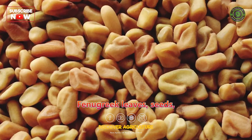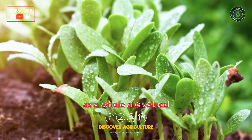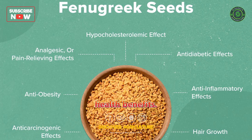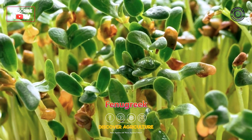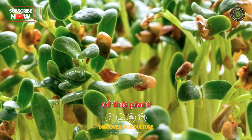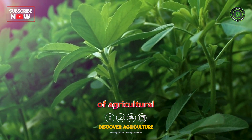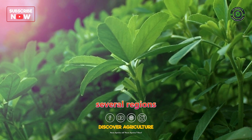Fenugreek leaves, seeds, and even the plant as a whole are valued for their unique flavor, aroma, and potential health benefits. Fenugreek farming involves the cultivation of this plant for its various parts, making it an important component of agricultural practices in several regions.